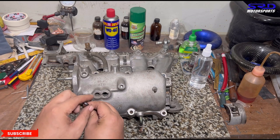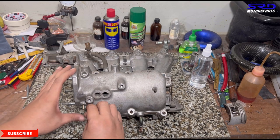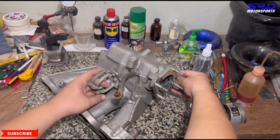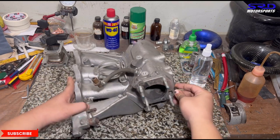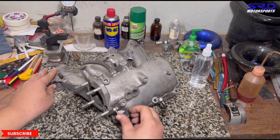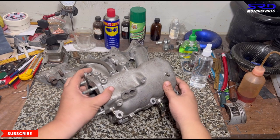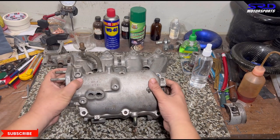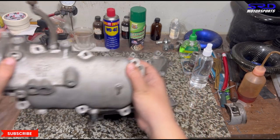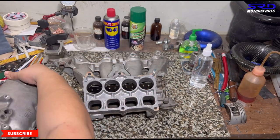We lift it up to show the vacuum canister, which has to be kept when you're going to keep using the IAB butterflies. Although you can tune it for certain RPMs, it's still needed to function. On the underside you can actually port and clean it so the entry is good — we'll talk about that later.